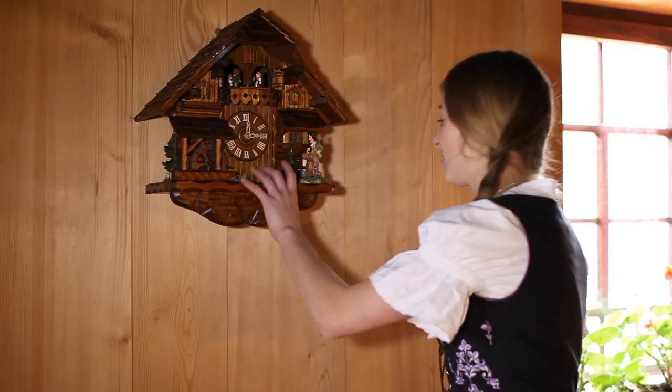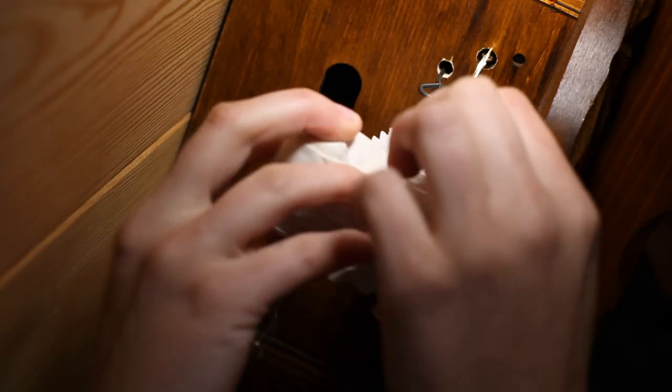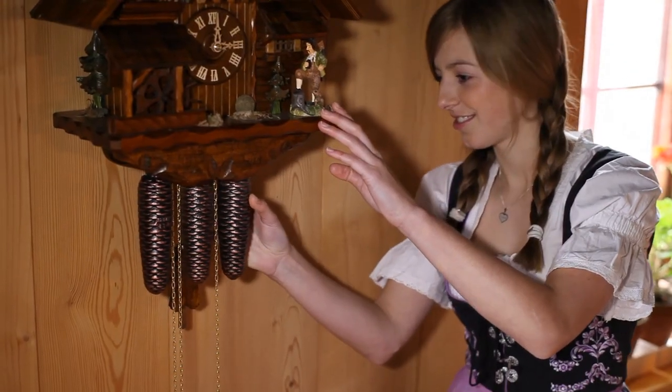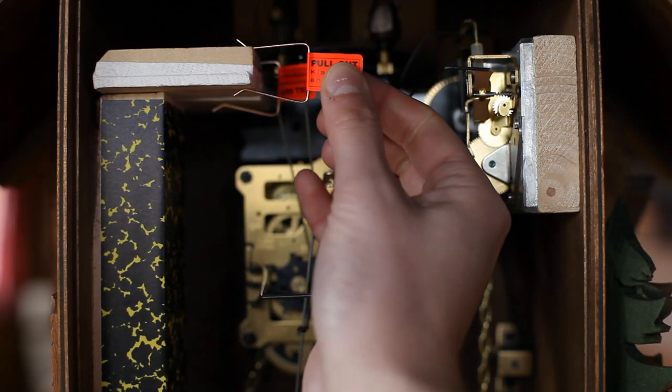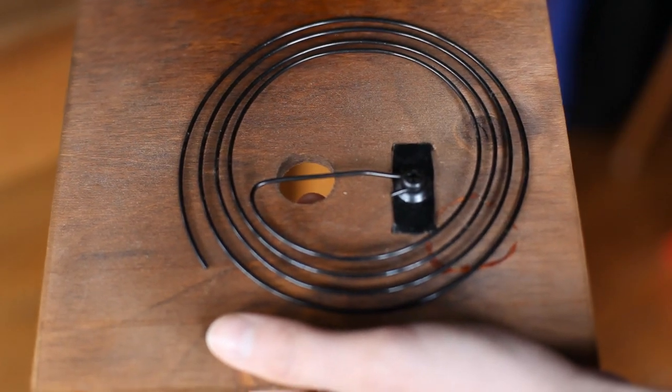The clock must be unwrapped correctly and completely. The paper around the chains as well as the security wire must have been removed and the weights mounted. Have the clips been removed from both pipes? Is there still a security paper inside the gong wire?